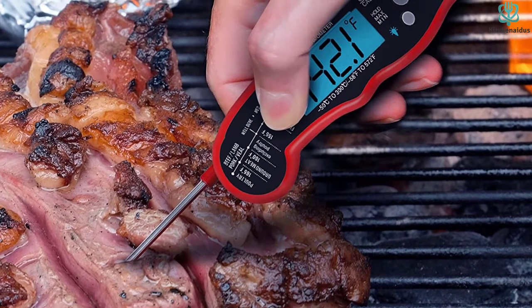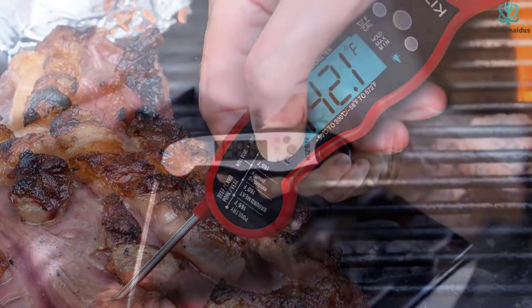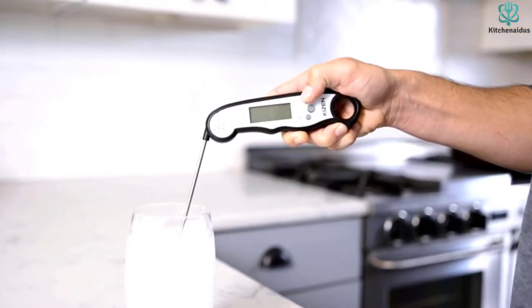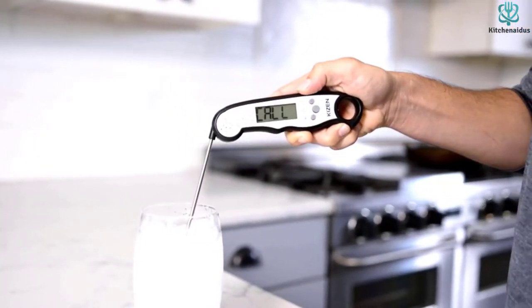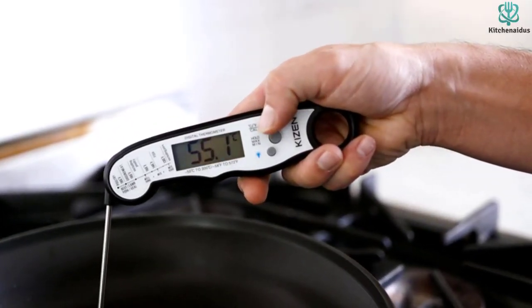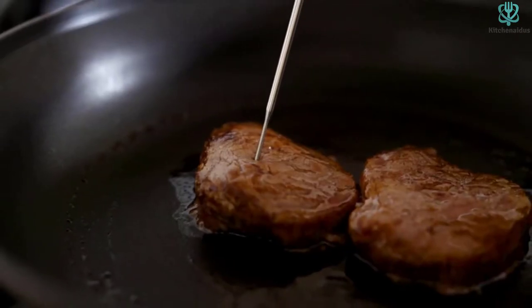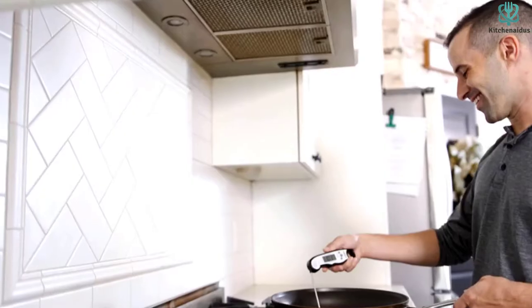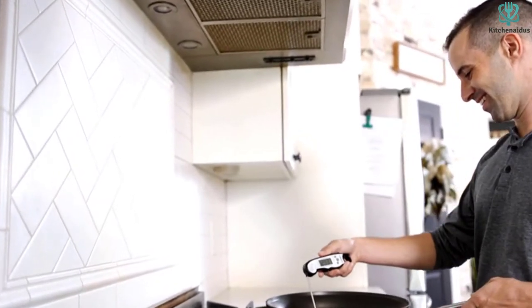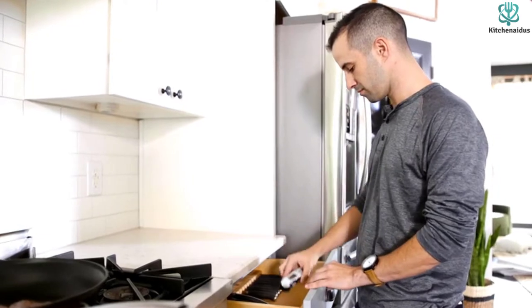Rounding out an excellent product, this model includes a large, easily readable LCD screen, magnetic backing, and a high waterproof rating of IP67. While such speed and precision are impressive, it can be somewhat jarring to watch the rapidly changing temperature display. Fortunately, the KIZEN includes a hold button feature that marks minimum and maximum temperature until the button is pressed again. The hold button function does not include a timeout.